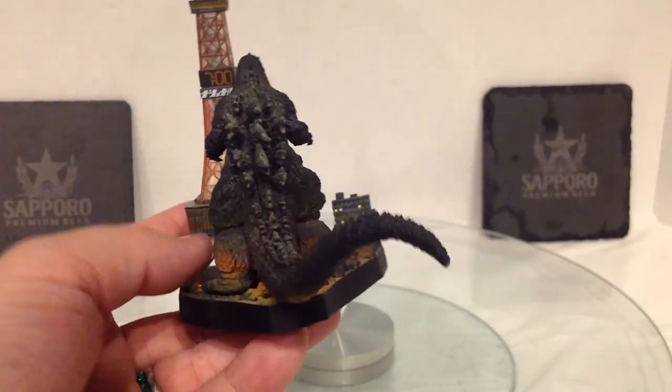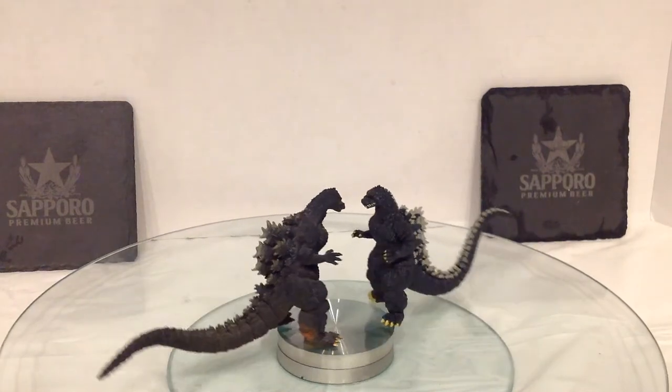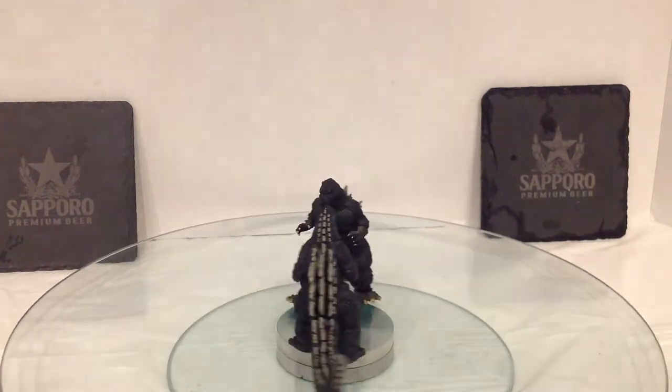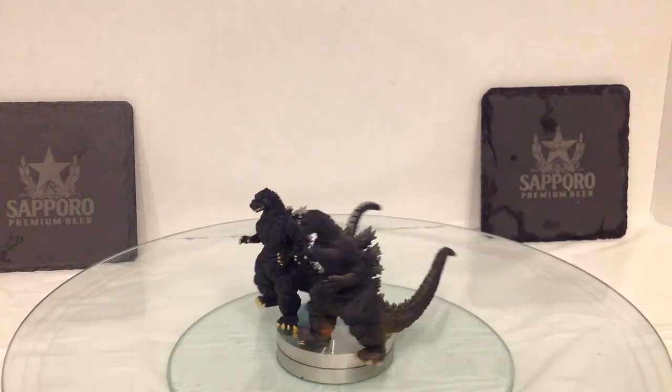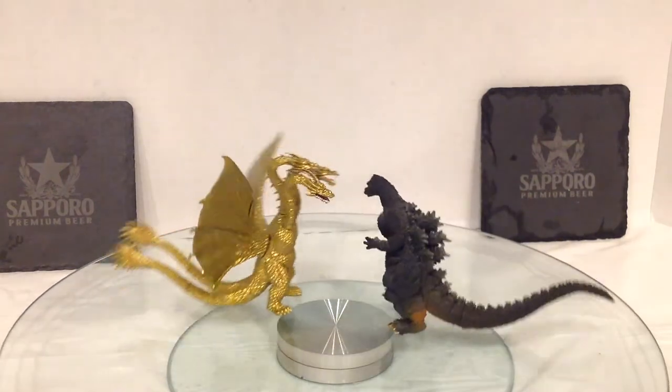I appreciate how Godzilla blends in paint-wise with the rest of the Burning City. Here he is next to the most recent Godzilla HGD Plus 1991 figure, and here's Godzilla next to the HGD Plus King Ghidorah.